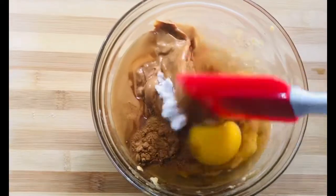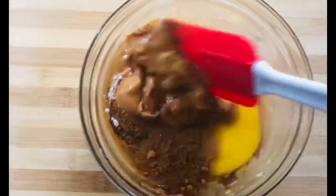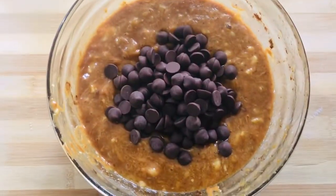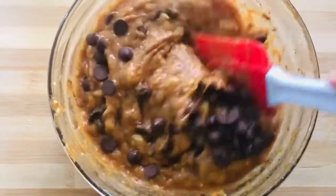Then we mix the ingredients thoroughly to incorporate all the flavors and elements in this recipe. Then we add our choco chips — 1 cup — and fold them into the mixture.